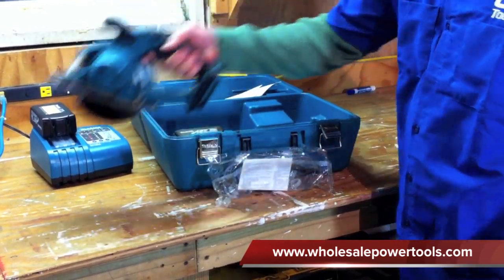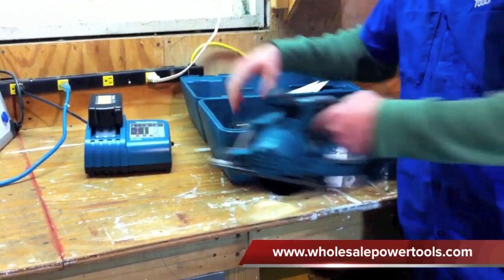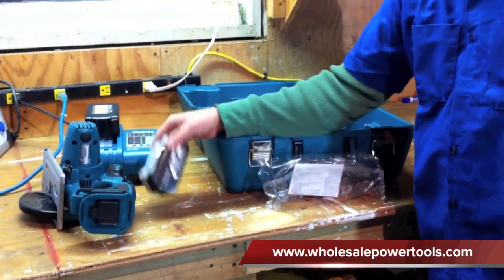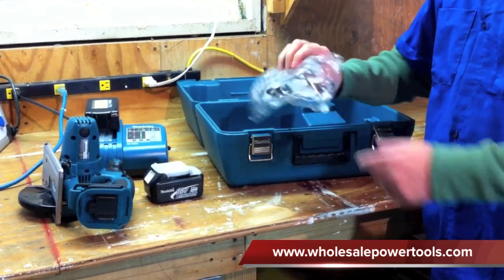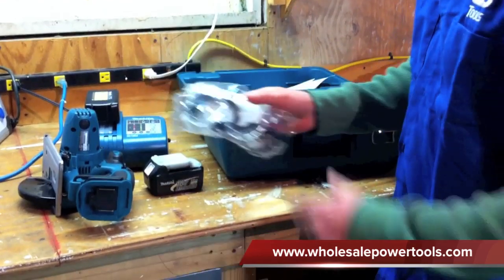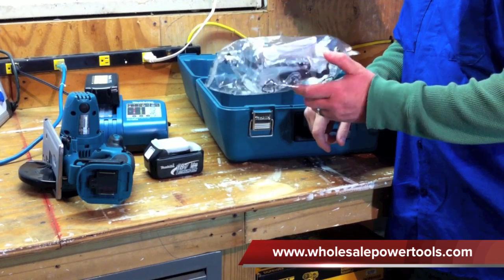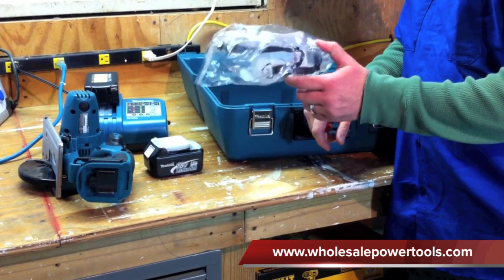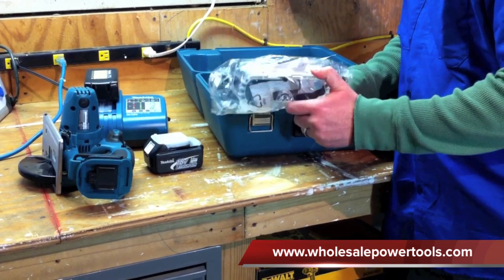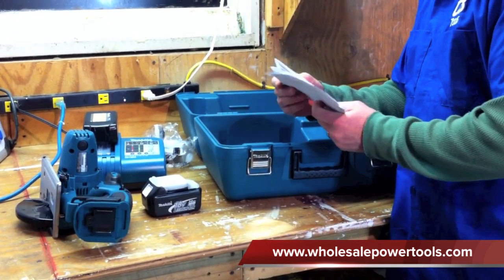It comes with a carrying case, a metal saw, a 30 minute charger, and two 3 amp hour batteries. It also comes with goggles, which are very important because obviously you don't want any metal in your eyes whatsoever. Even the smallest piece will play havoc on your eyes. These cover up all your eyes completely. And it comes with your warranty card, directions, and a couple other things.